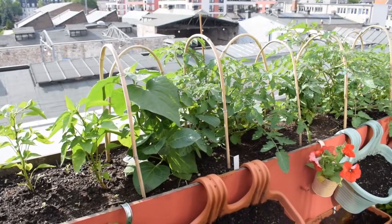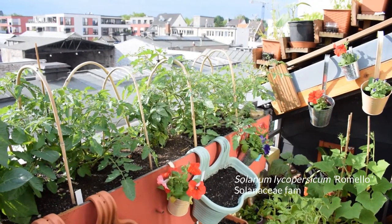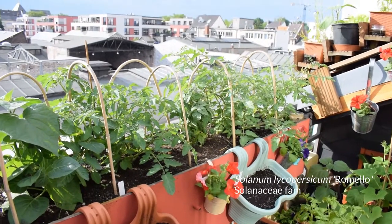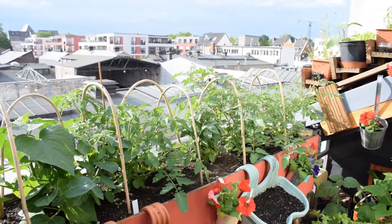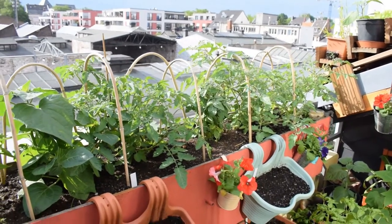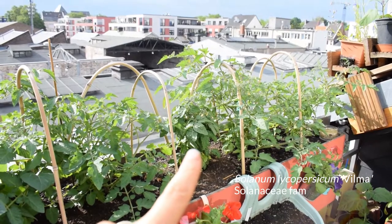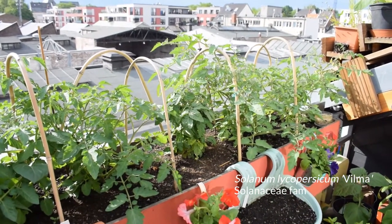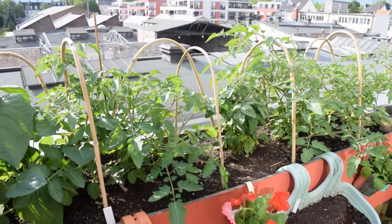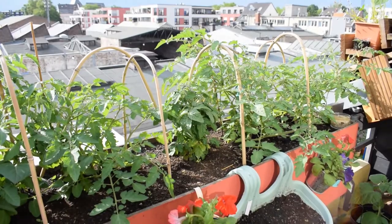So this is the raised bed — I've got three Romello tomato plants in there. They're a determinate bush variety; I grew them last year and they gave us the most enormous harvest, so I really recommend them. In the middle is a Vilma, also a bush determinate variety, and you can see the difference in form — the Romello is larger and the Vilma is much smaller.